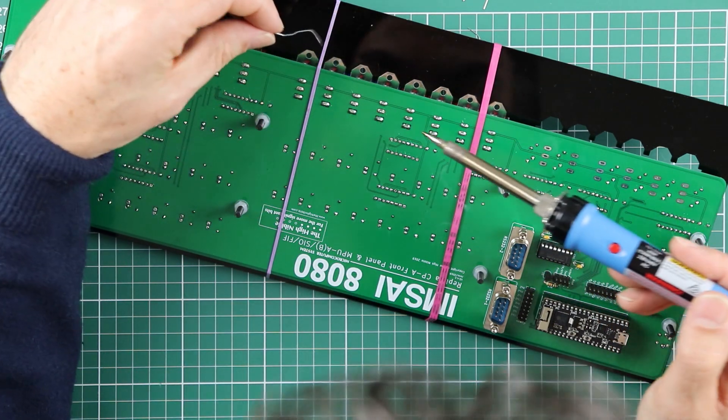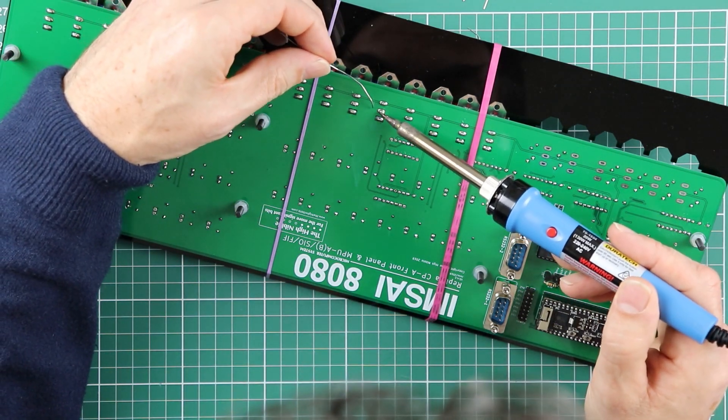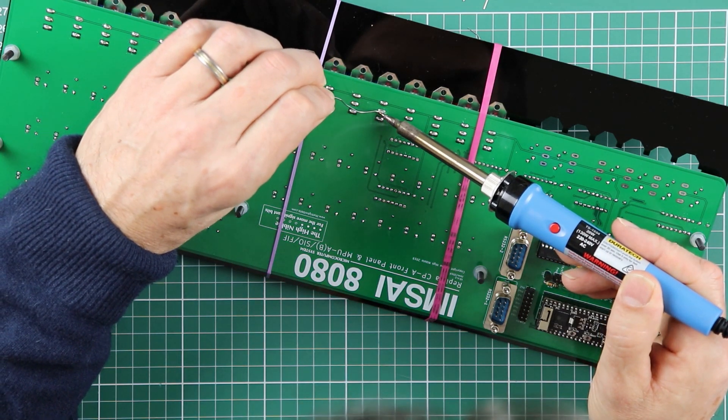Just check again that you've got enough solder on all these solder points — add a little if you need to.